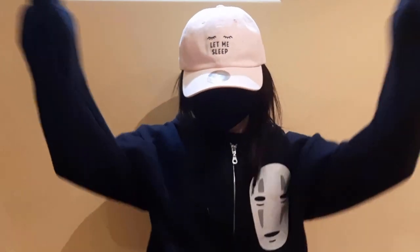Hi everyone! This is a new video of this week! Let's go!